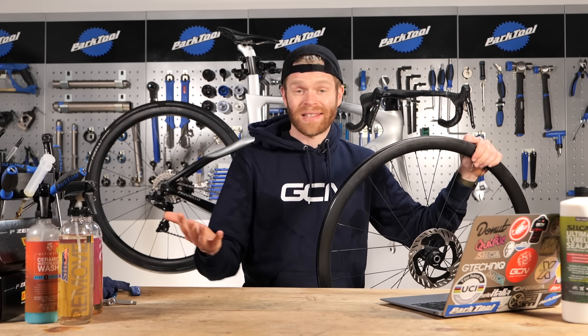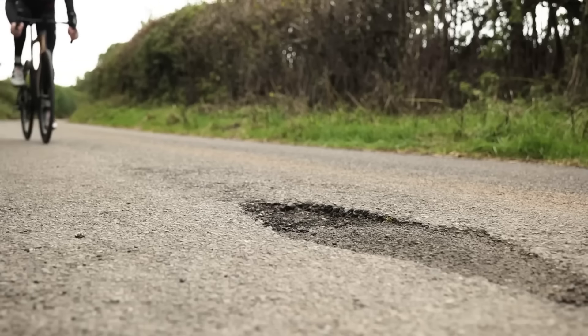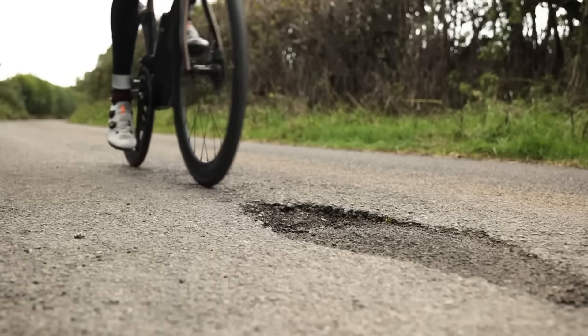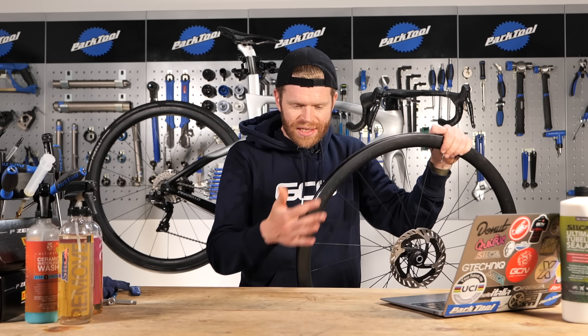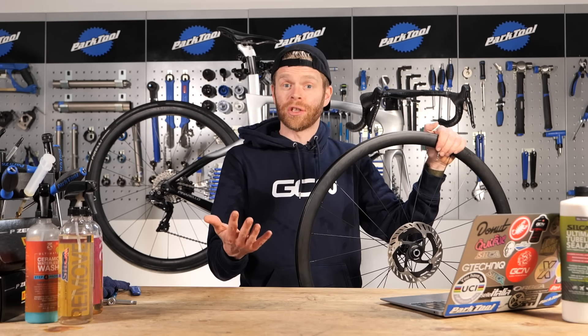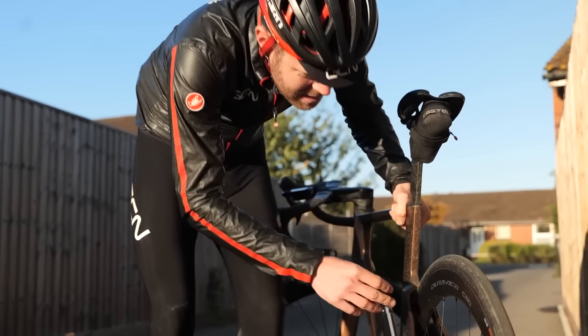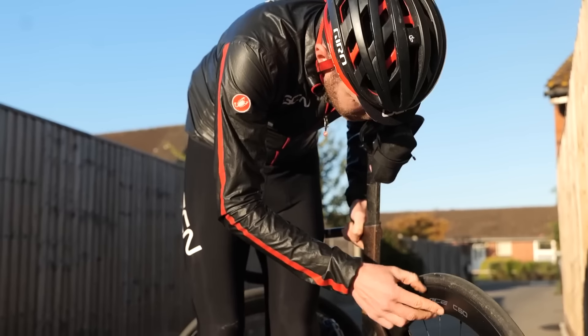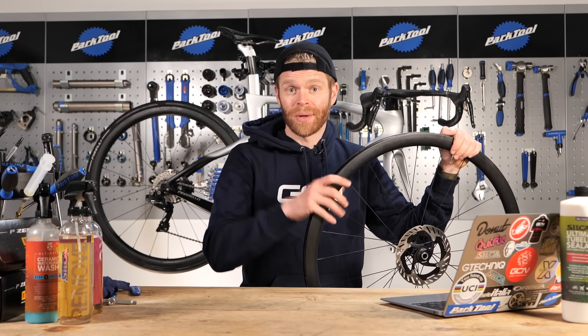Tubeless tires are the best thing in the world when they work and they seal, but an absolute nightmare when they don't. They can be a total faff to set up - sometimes they seal and inflate no problem, sometimes they don't. I've wrestled with many a tubeless tire in my time and so have many of you. To spare you any pain in the future, I've decided to put together a handy tubeless troubleshooting guide so that we can help.